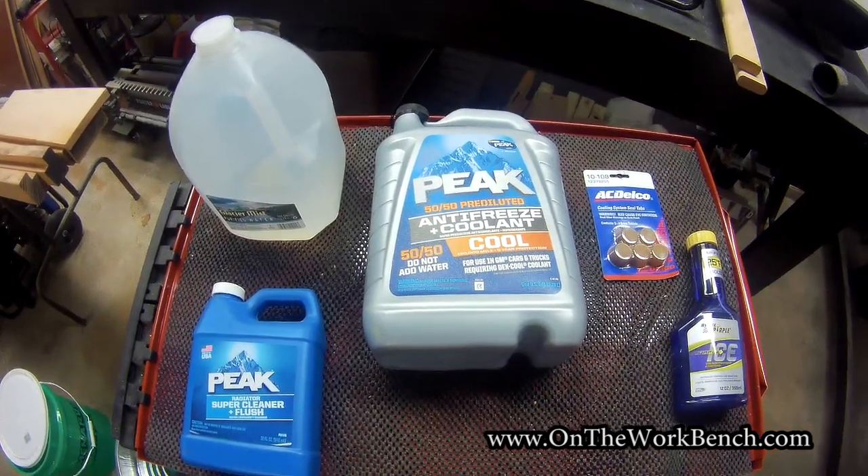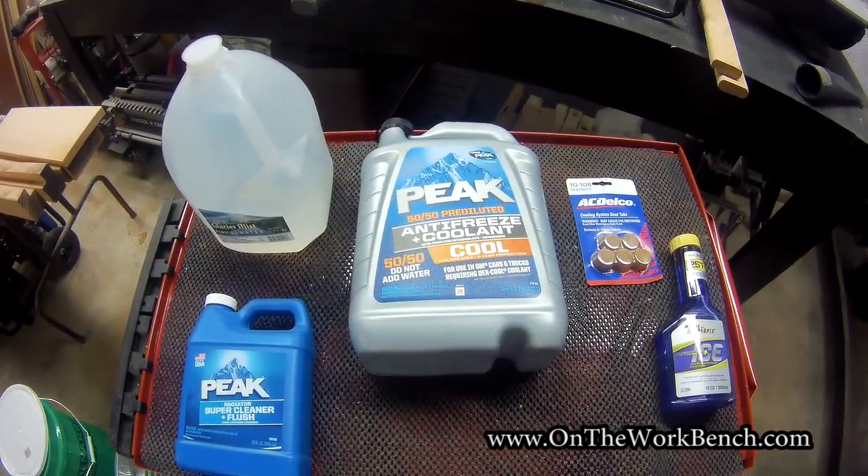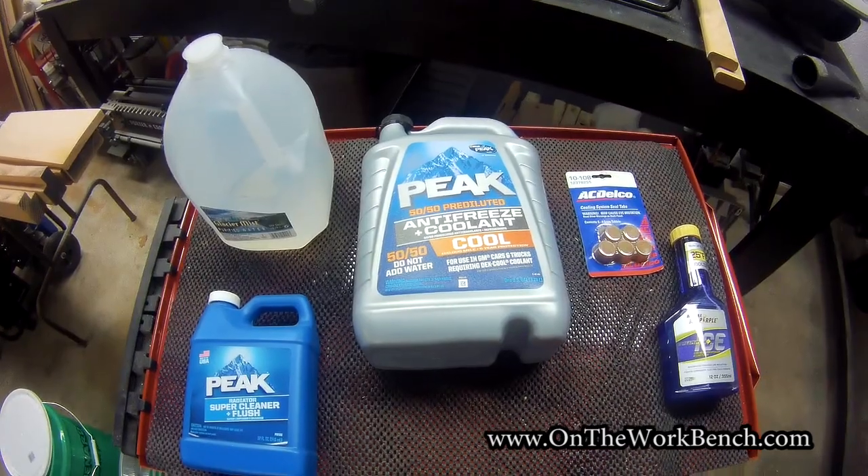Hello and welcome back to On The Workbench. Today we're going to be doing a coolant flush. To get started, let's go through some of the supplies we're going to need.